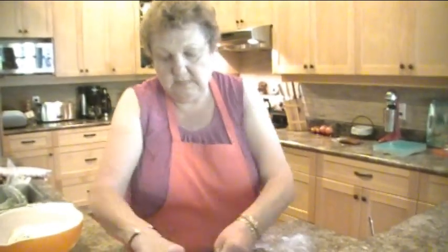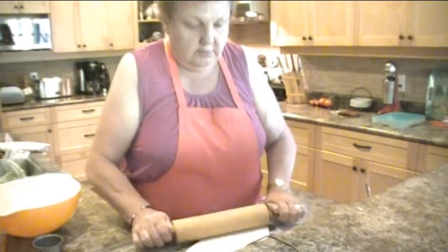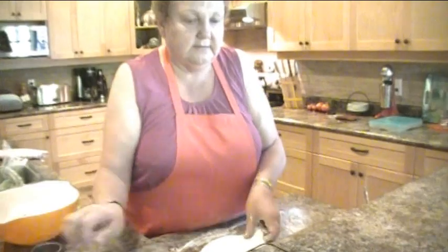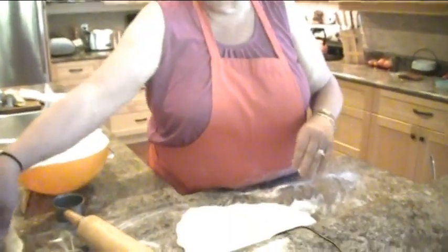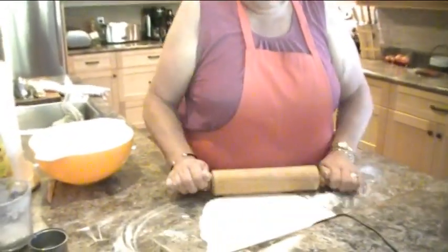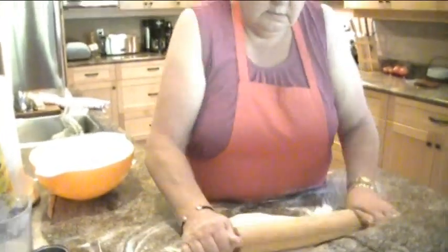So you roll it out real thin. You keep rolling until you have it nice and thin. Your water is on the stove getting boiling — have it hot and boiling. And we're going to roll this a little bit more.